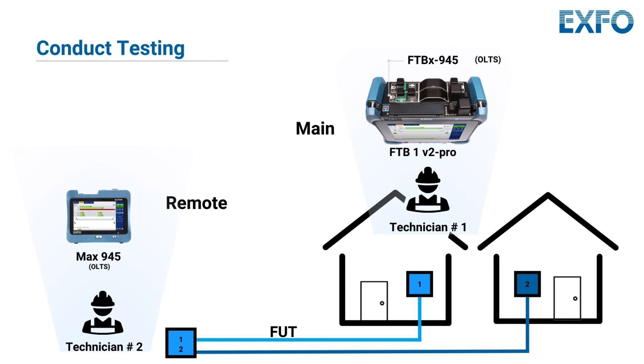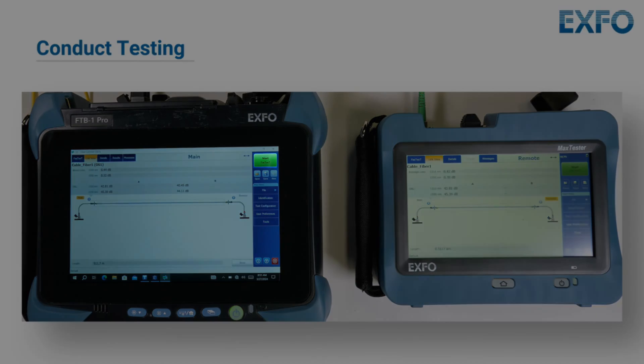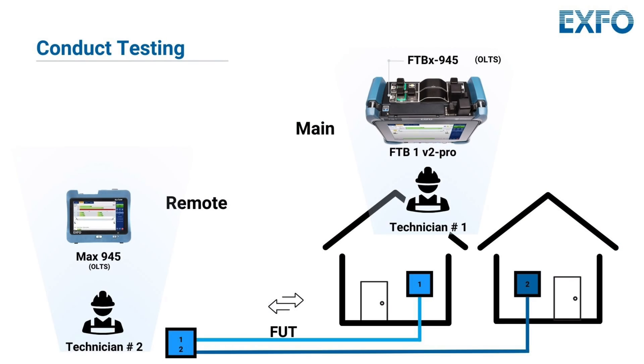Please note that you have the flexibility to designate which device will serve as the main unit and which will act as the remote unit. Whichever device initiates the connection by hitting the Start button will become the main unit. Once the connection is established, each unit will display a clear indication of its role. Your device's interface will explicitly show whether it is functioning as the main unit or the remote unit.